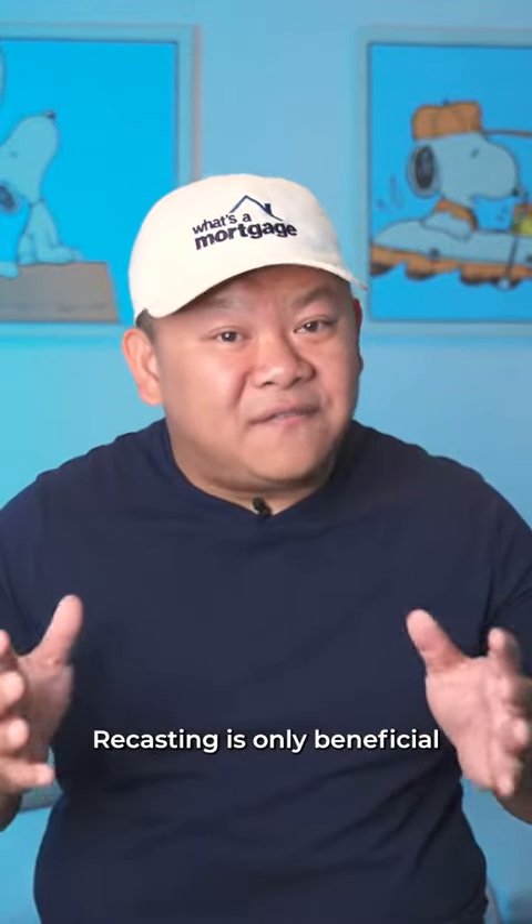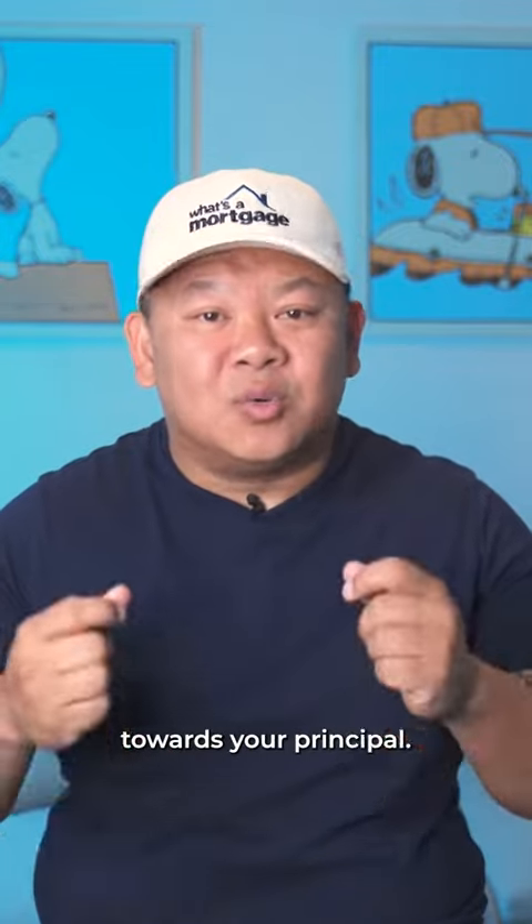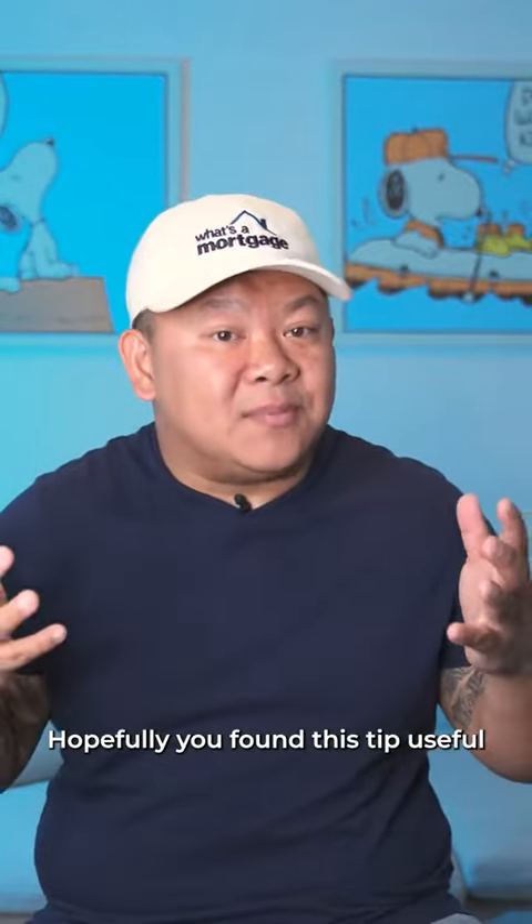Recasting is only beneficial if you're making extra mortgage payments or you're making lump sum payments towards your principal. Hopefully you found this tip useful. If you did, do me a huge favor and share this video. Thank you.